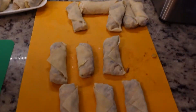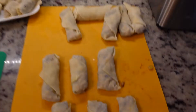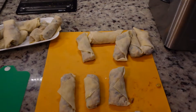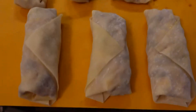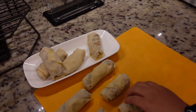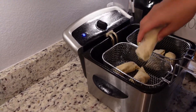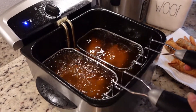I never claimed to be an expert roller, but those are mine and those are hers. Put it in the comments — who won the rolling competition, mine or hers? I'm pretty sure she won since she has more years of rolling experience. Now we're gonna heat up the fryer and go ahead and drop these guys in.